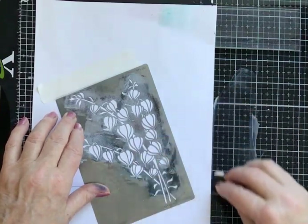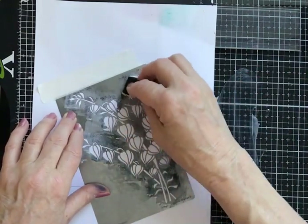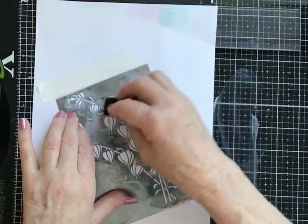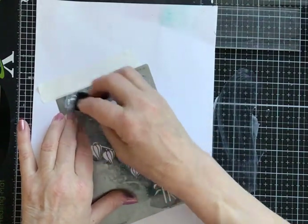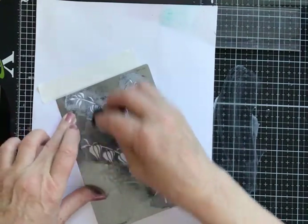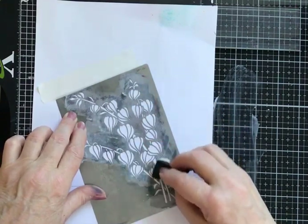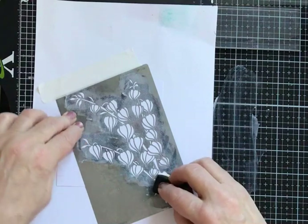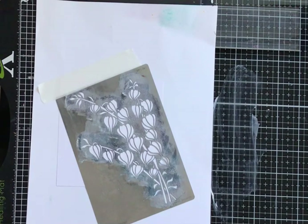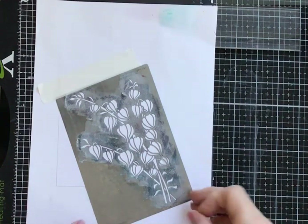The main stamp I'm using will be the focus point of the card. This gessoed background is just to add interest and to give me a resist so that it makes the background look good. It's a nice thin layer — just checking that the whole image has been covered with the gesso — and then wiping the gesso off with a piece of kitchen towel and removing the stencil.